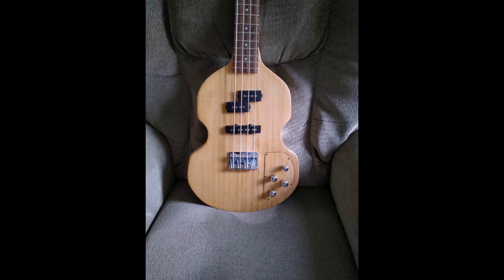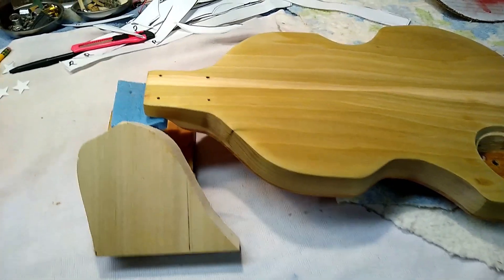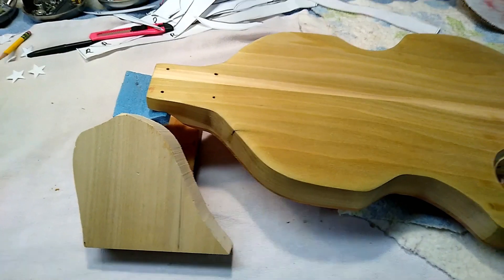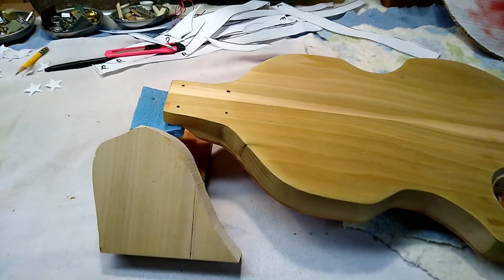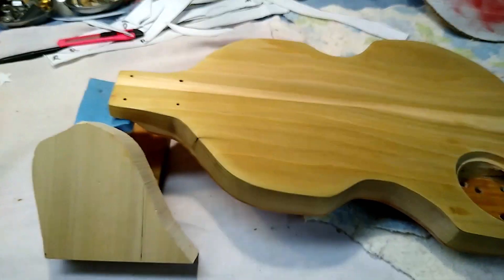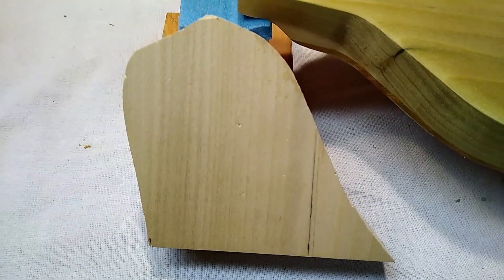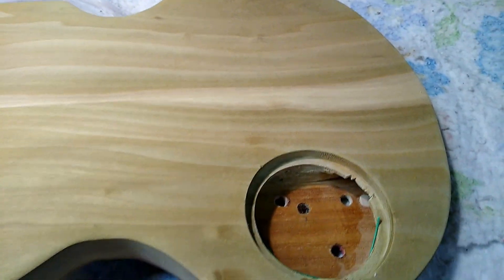Not too long ago I made a violin bass. Never put a finish on it. It was made out of alder. I liked the sound of it. I decided I wanted to do something with it, put some kind of finish on it. So I mixed up the shellac with alcohol. Got it pretty well. The color I liked. I applied it to the body. I'm pretty happy with it. Brought out the grain.